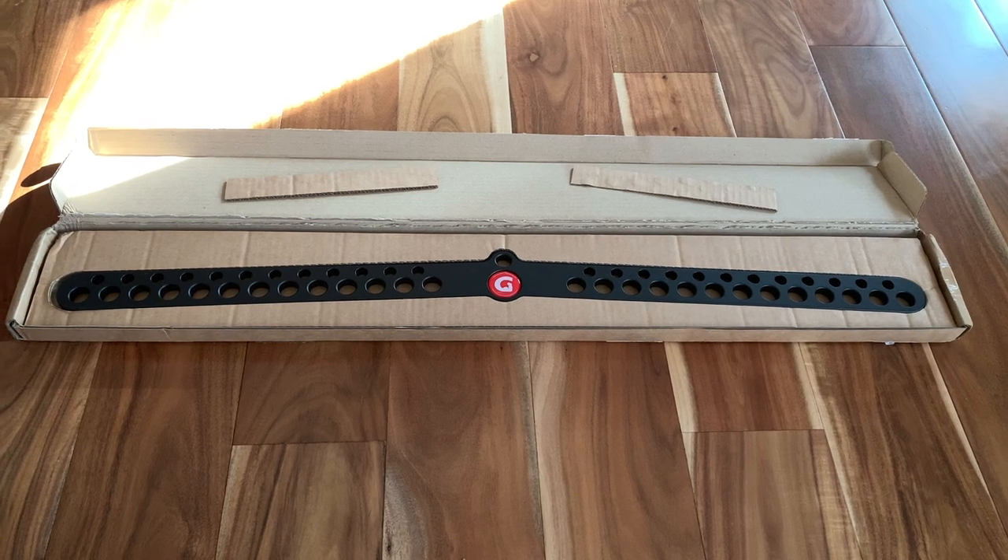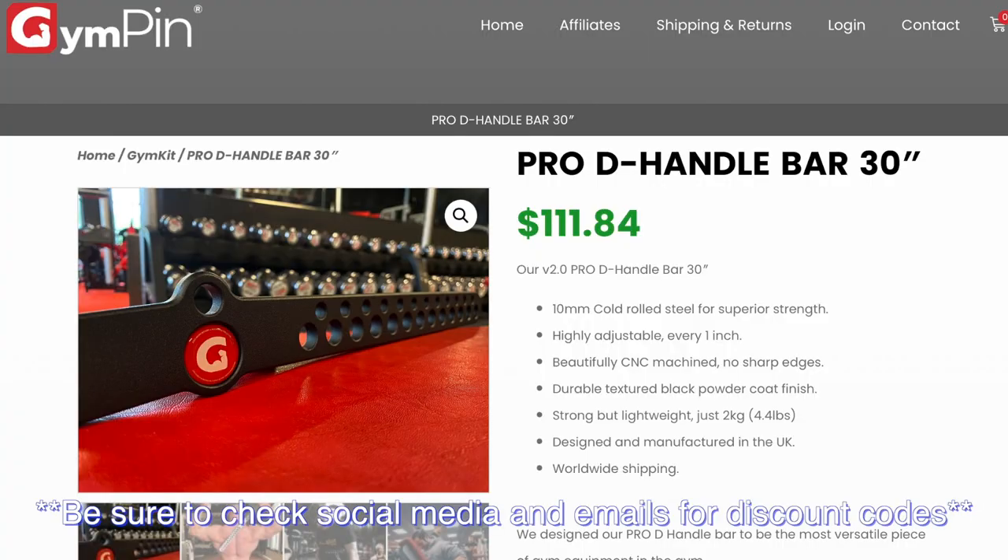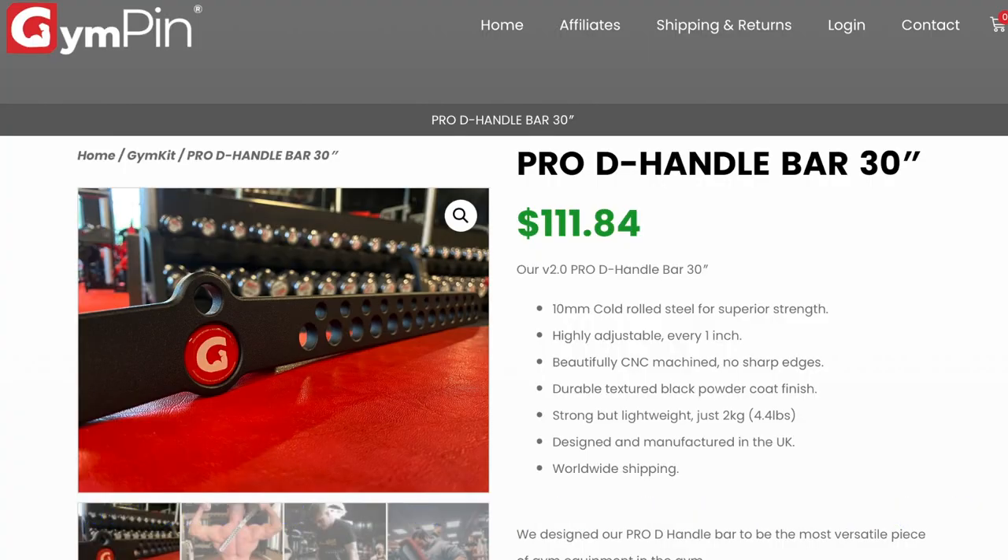I wanted to point out, guys, when you buy this bar you're only going to get the bar itself — you're not going to get any carabiners and you're not going to get any D handles. So the bar itself is what you're paying for, and it's going to be roughly about $110. I'm in the USA, so my shipping was around $37.